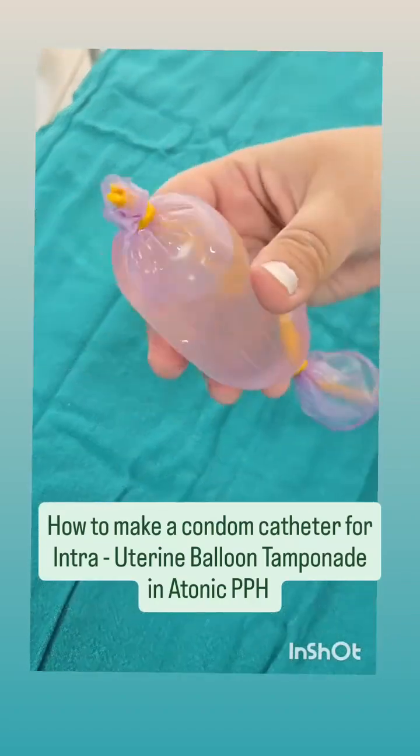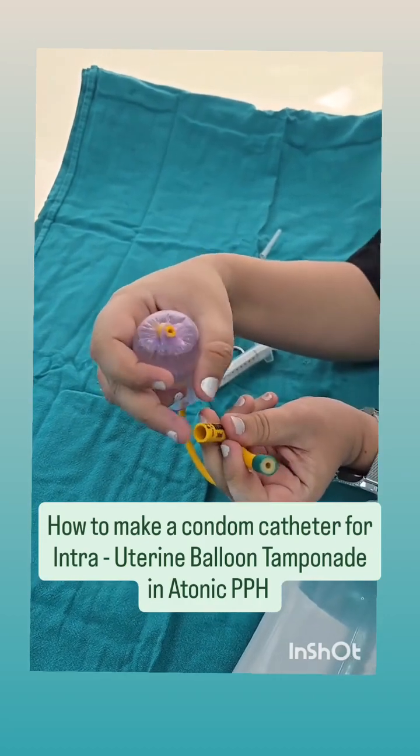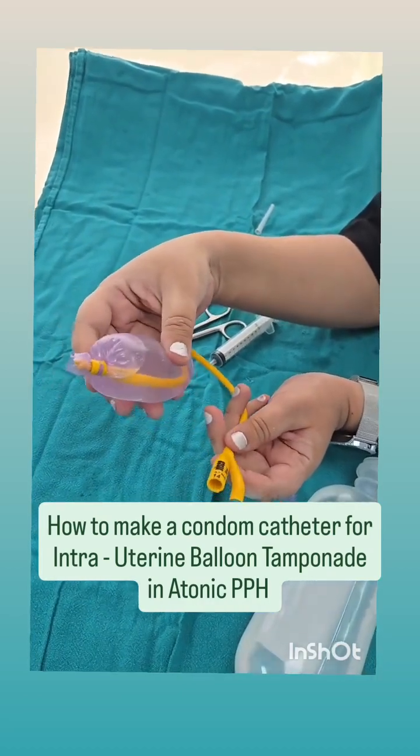You can see this is the condom catheter. This end is through which we fill the saline, and this other end can be connected to a urobag or a drain — this will allow drainage of blood from within the uterus to come out. This is how you fashion an intrauterine balloon catheter using a condom.